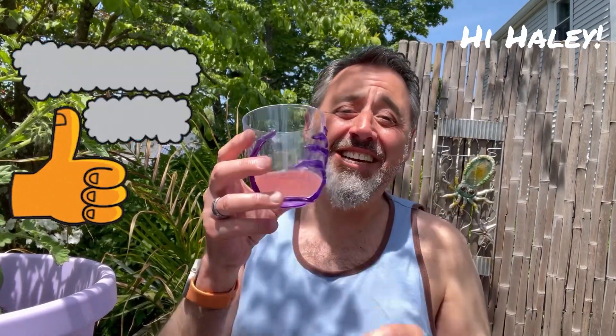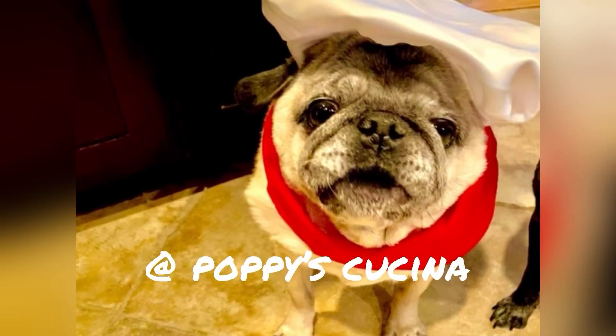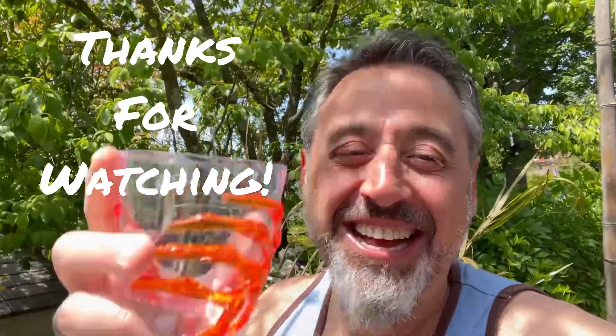Oh, you gotta try these. If you do, let us know. Thank you so much for watching. These are good — these are definitely worth it. Alright, we'll see you again soon. Love you guys. If you like this video, be sure to subscribe to our YouTube channel at Poppy's Cucina. Thanks! On second thought, I probably shouldn't have drank all of them — just a thought. I need to lay down now. See you soon!